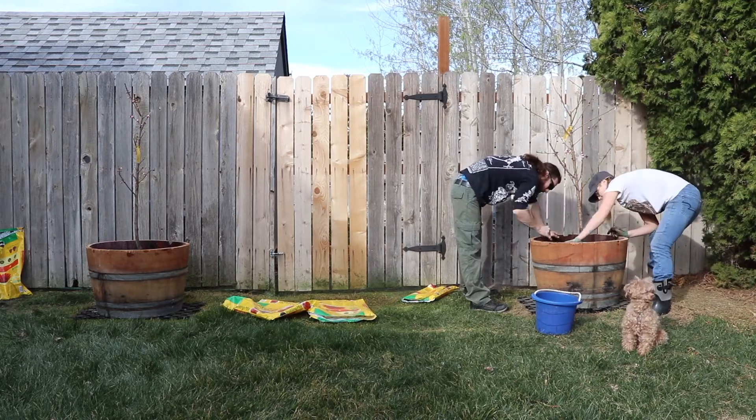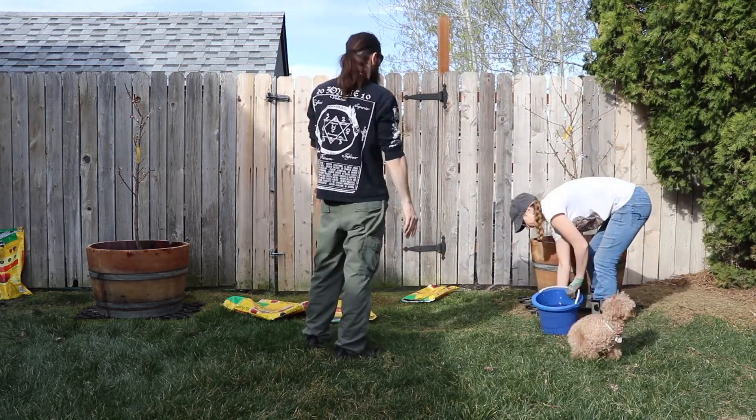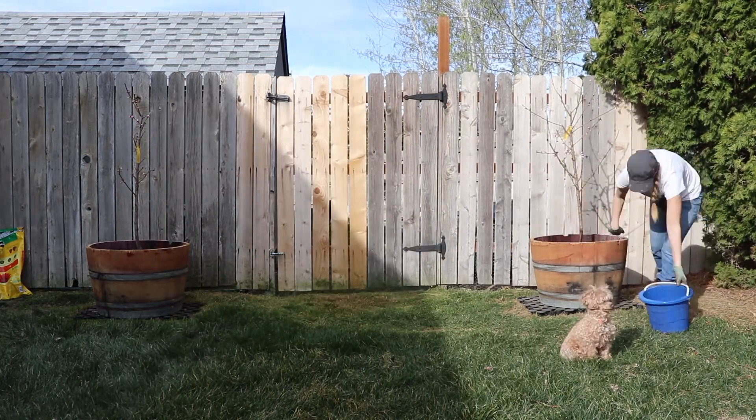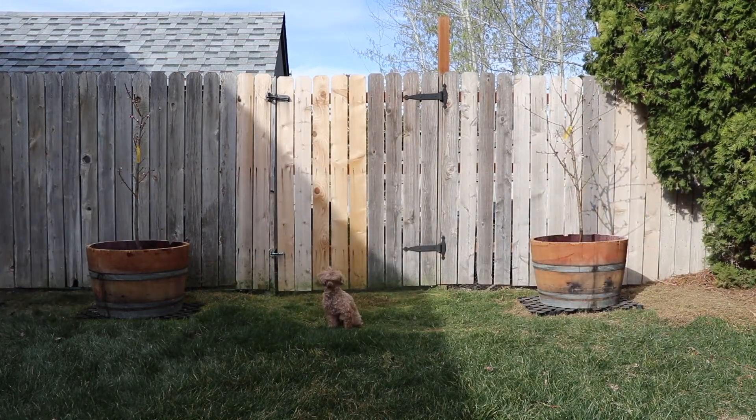So there you have it — we're just finishing up this Alberta tree, getting it all nestled in. We decided to use wine barrels because we wanted the opportunity to be able to move them around if need be.